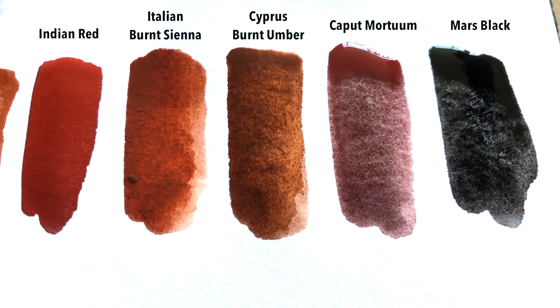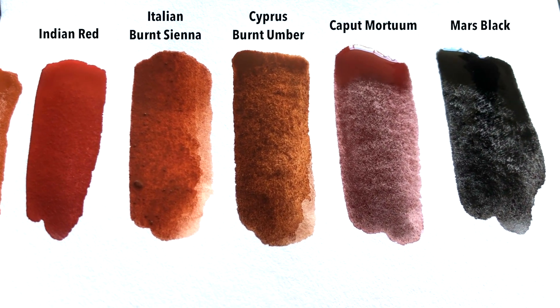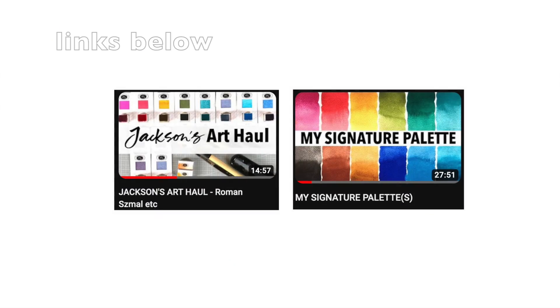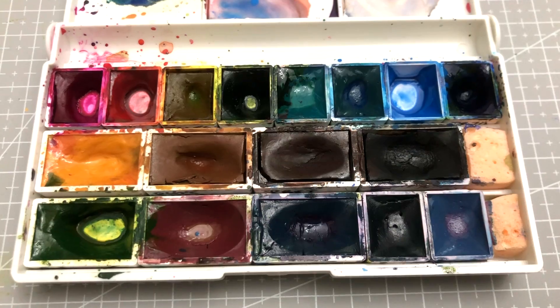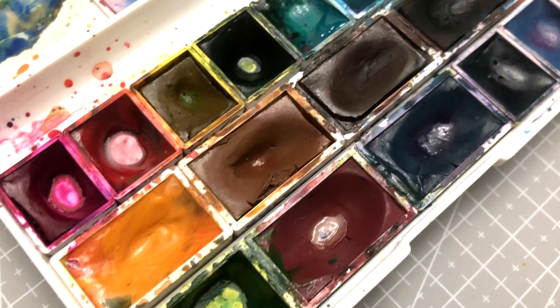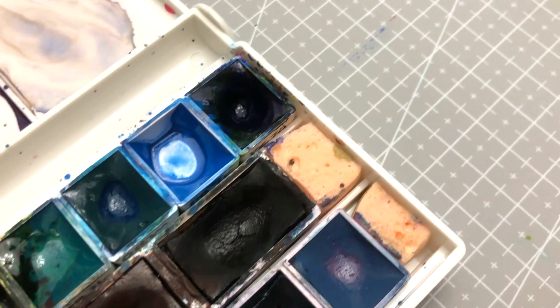Fast forward to earlier this year, a very kind subscriber sent me a Jackson's gift card to get whatever I wanted. This was around my birthday, so I decided to splurge on getting my signature palette's colors, all from Roman Szmal, which led to this little palette here. As you can see, I've used a good amount from these, especially from the top row up here. This is probably the first time in a long time that I've hit pan so quickly in so many colors of the same palette.